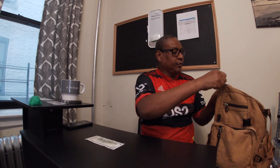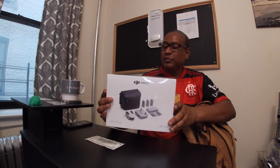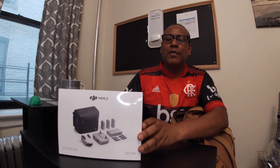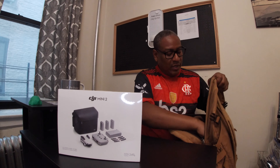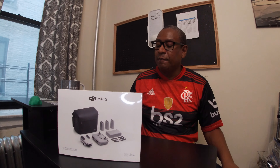Alright, what's up everybody. In this video I'm going to unbox and put together the DJI Mini 2 drone I just purchased. Let's get started. I got the combo — the DJI Mini 2. I'm new to drones; I haven't used a drone before, so it's going to be a new experience.